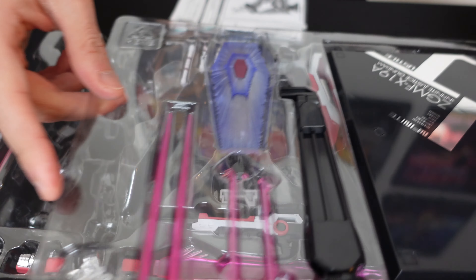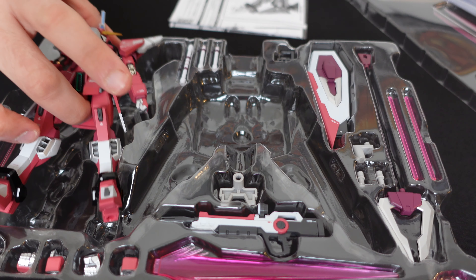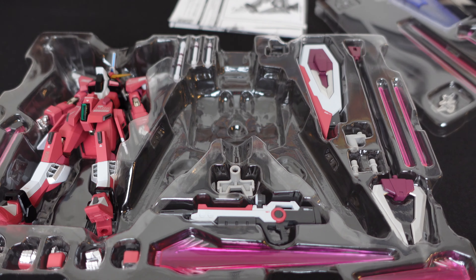You've got the custom base, a cool energy shield thing, and a few more effect parts. I'm going to pose this real quickly and I'll be back in a few minutes with a closer comparison and some final thoughts.